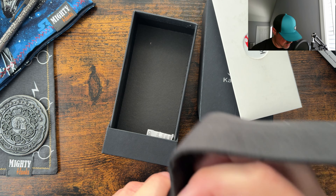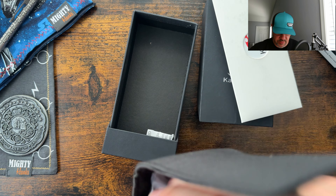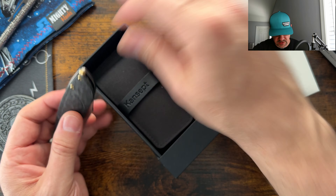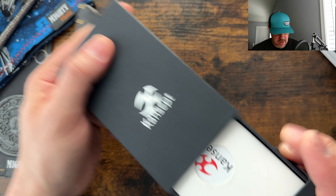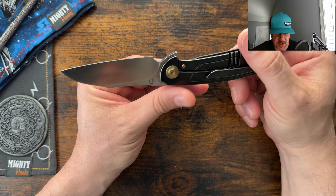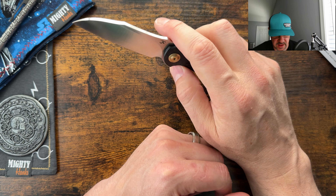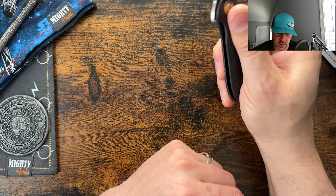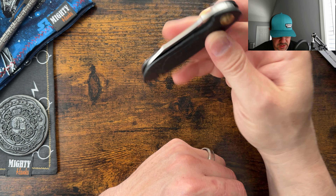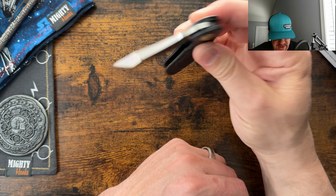Lots of goodies in here. Let's get this one out and see what this is. I feel like I may have seen a budget version of this one before because it does look familiar, but this one here looks like it's with more premium materials. We are checking out the Prometheus. This thing is silky, silky smooth. Good detent — the detent was dialed better on this one than the version I got from Tenable.